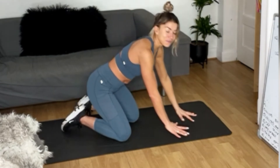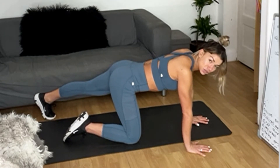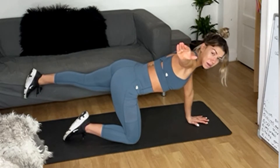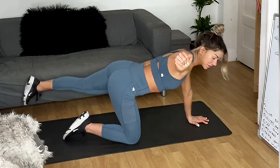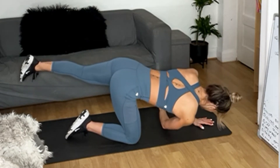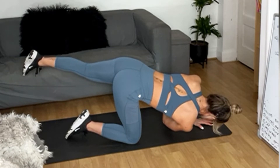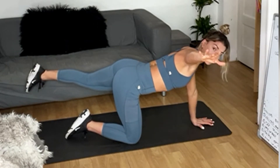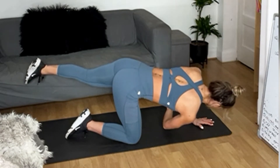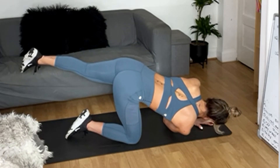Heading onto all fours — you're going to extend that back leg. You can either keep that back leg to the floor or lift it up. If you've done my Pilates, you'll know what we're going to do — we're going to tuck it under and thread the needle. Do not touch the floor, stay there for four, three, two, one — reach back to me. Give me your core, give me that balance. If your balance is all over the place, just drop that back foot to the floor.